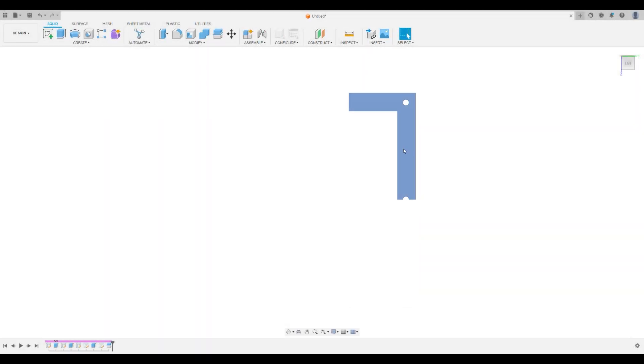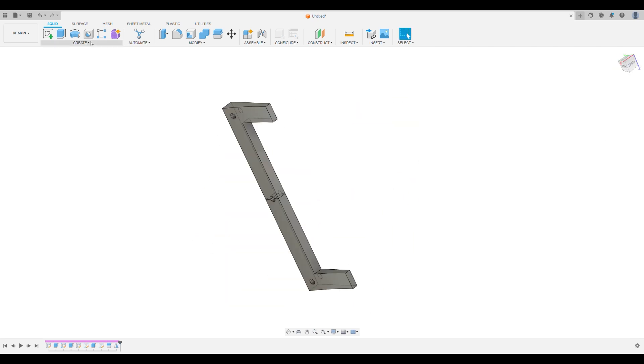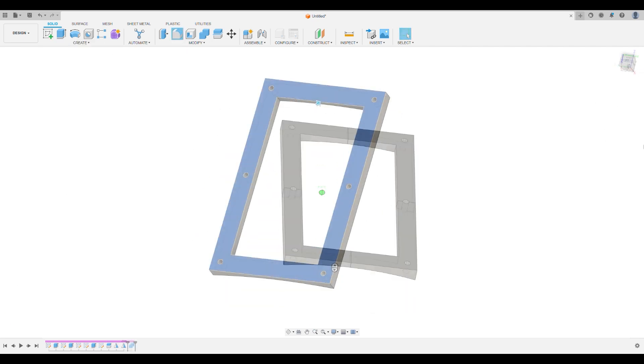To start with, all the grill covers were modelled up in Fusion 360 and then printed on my trusty Prusa Mk3.